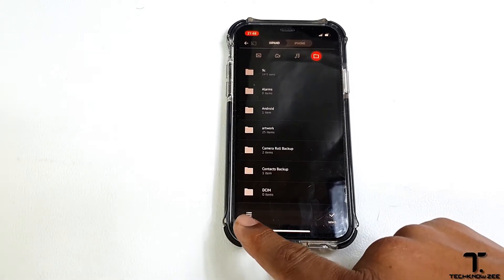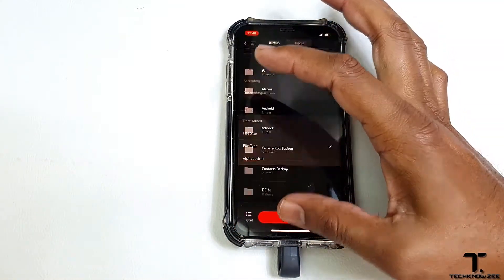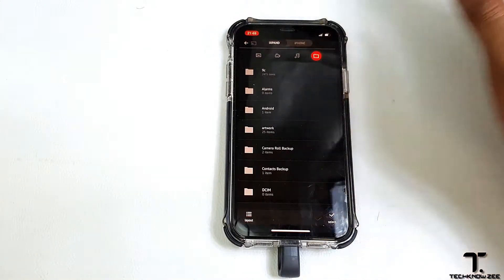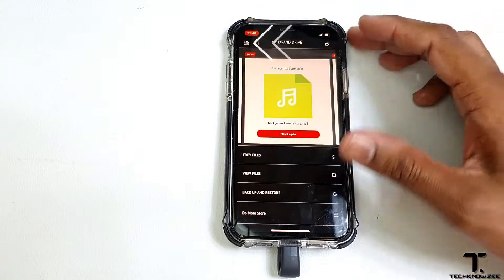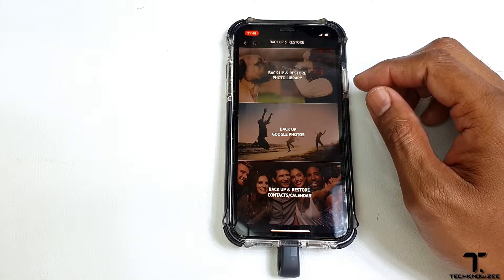At the bottom we have layout, which allows you to change the layout to your preference. And then we have select all. Going back home, last but not least, we have a handy backup and restore feature.